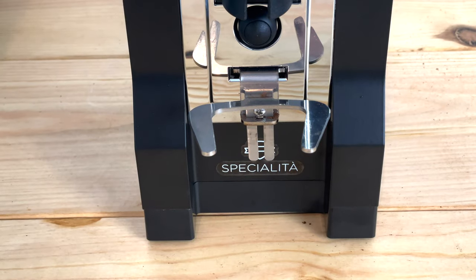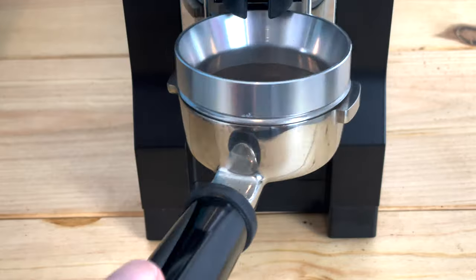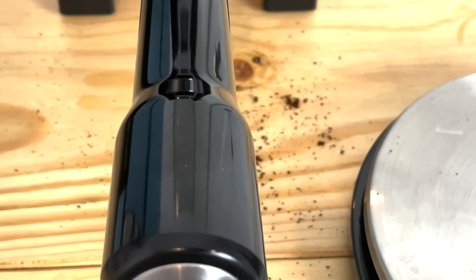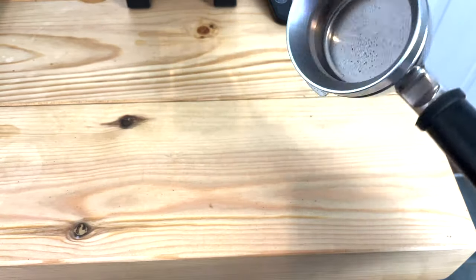The second thing I dislike is the portafilter holder. It might not be an issue for everyone but for me it feels clunky — it moves around and doesn't sit right. If my portafilter is on it, it can sometimes vibrate and shift around, which is not great. The third thing, linked to the portafilter holder, is that this grinder can be quite messy, especially when you're trying to feed 20 grams of coffee into your portafilter. It's not practical — you may have to invest in a funnel to avoid any mess.